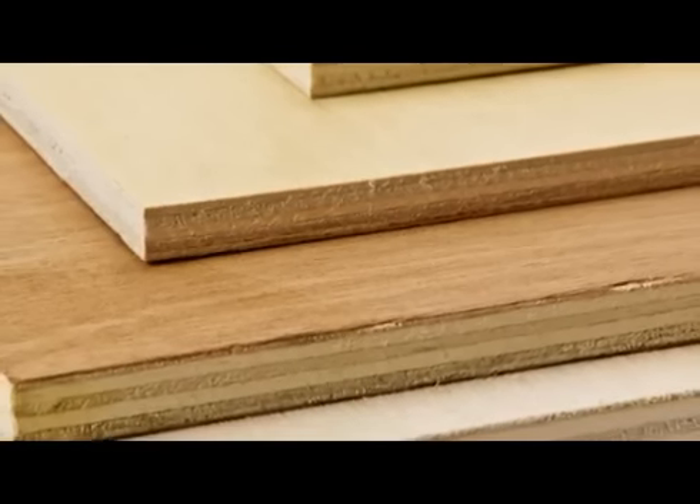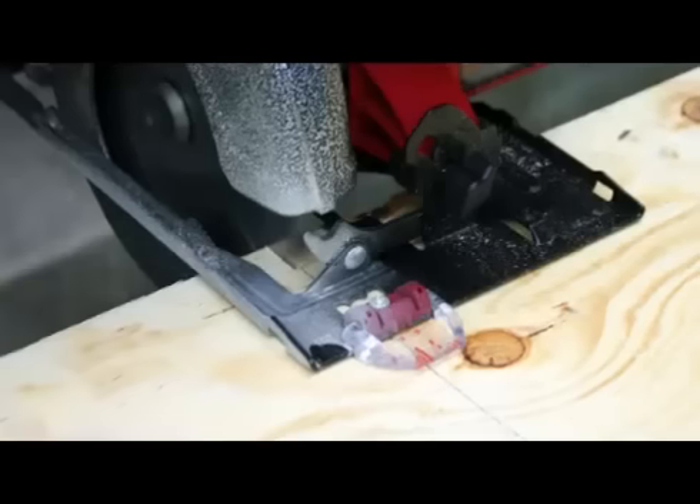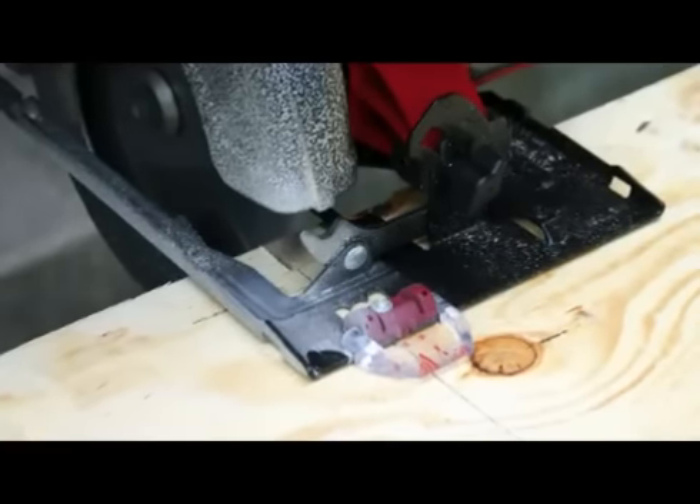Plywood and other sheet goods are excellent and affordable solutions for creating a wide variety of wood projects. However, the large sheet sizes can be difficult and even sometimes dangerous for one person to rip and cut into project size pieces.